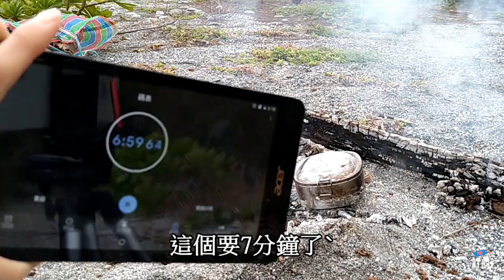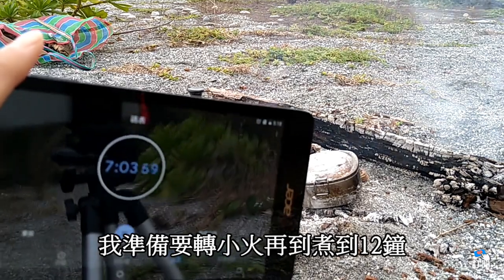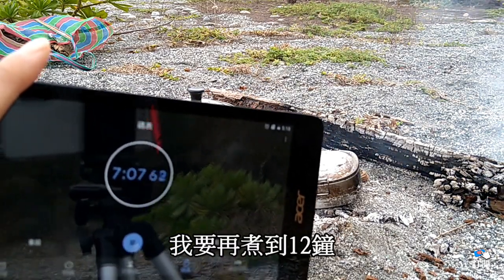這個要七分鐘了，我準備要給他們轉小火。小火，我差不多要再煮到十二分鐘，等於是中火再煮五分鐘。他現在滾了，差不多要給他攪一下。